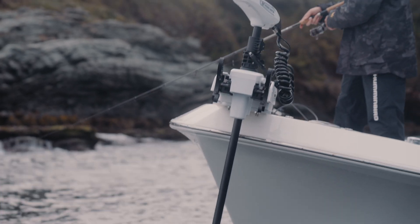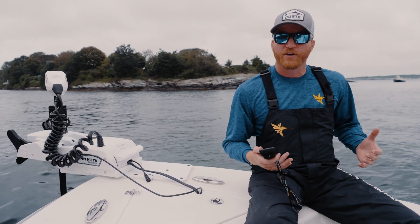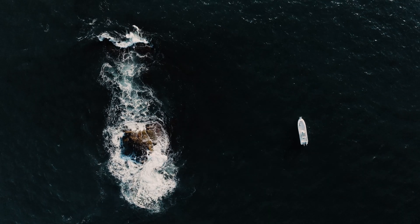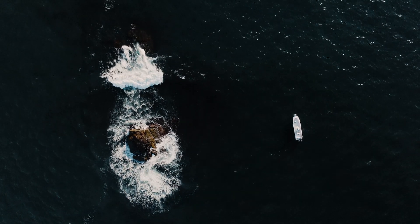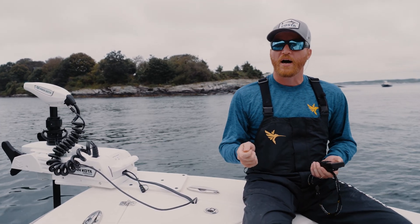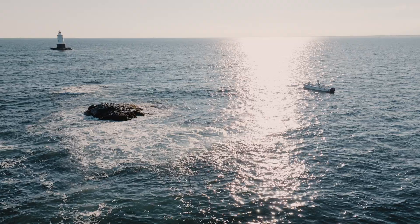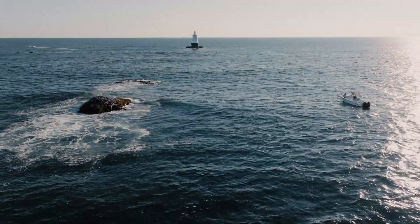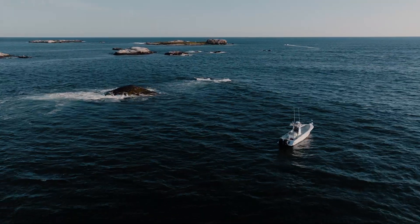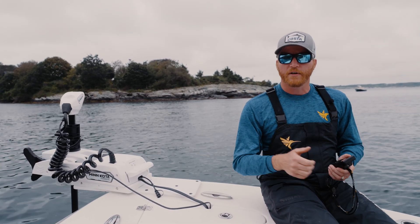One feature I'm really excited about is drift mode. We're all familiar with spot lock — spot lock is a GPS anchor. Think of drift mode as a GPS drift sock. If you're in current and wind and trying to fish like we do for fluke — keeping lines as vertical as possible — drift mode lets you set your course and speed and hold it, so you're able to sit there with vertical lines.